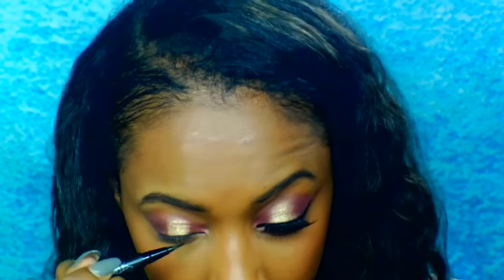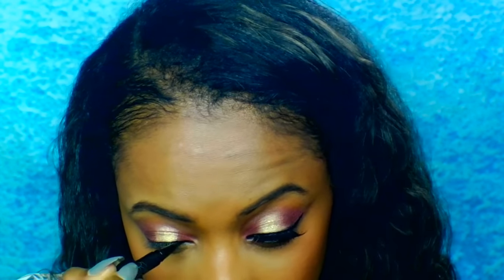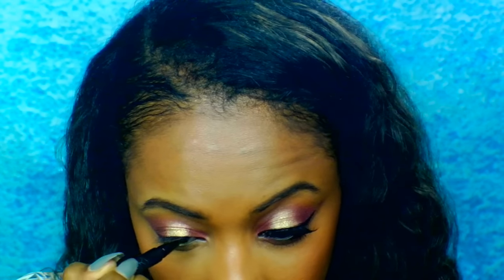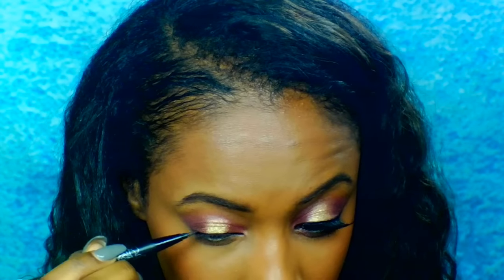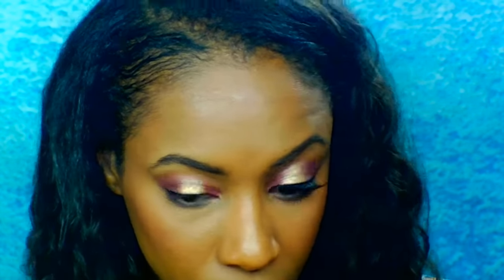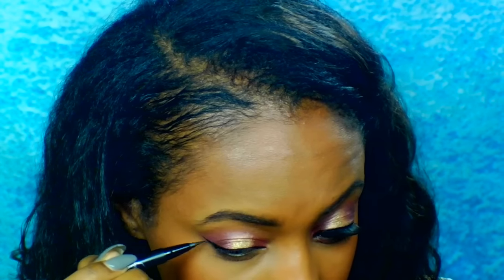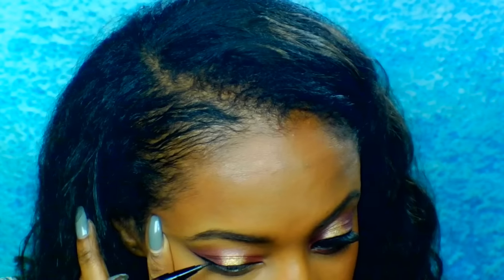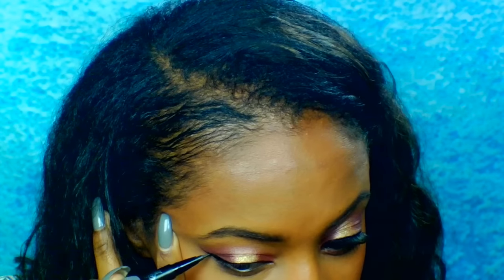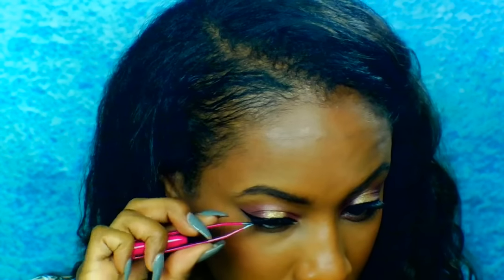Next I'm going in with my all-time favorite, the Kat Von D Tattoo Liner. No surprise here, I'm using my Ardell Whispies for falsies today. And now I'm just applying some Lancome mascara to give my lashes a little more volume.